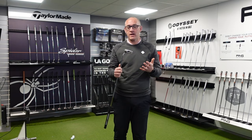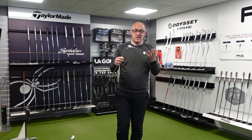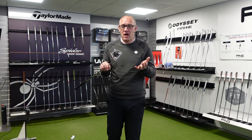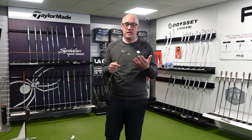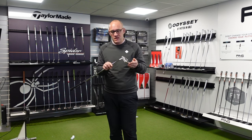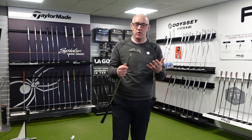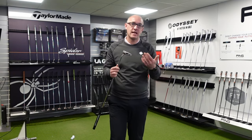But overall, it's a Scotty Cameron putter. We know they're going to sell — they are fantastic. I'm going to hit a few putts and tell you what I think. They're not cheap though — they are quite expensive, they always will be — but let's have a little hit and see what they feel like.